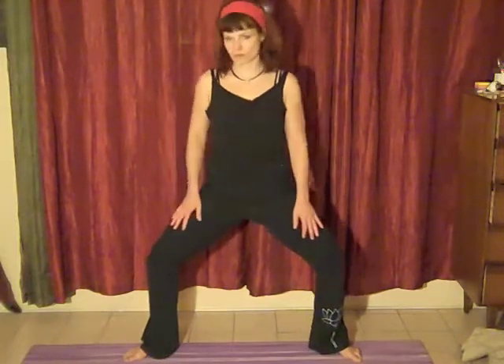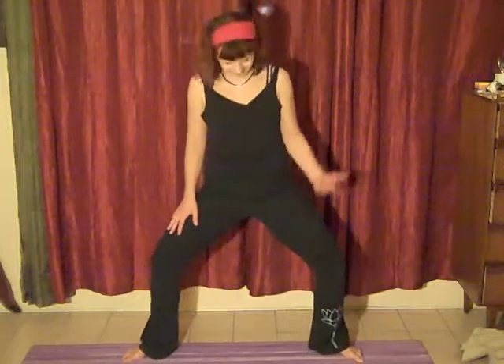We're squatting now. The thighs are engaged. You might be feeling the thighs a little bit. We're just going to breathe a few times. Inhale, drawing the energy up through the earth. Exhaling, sending it back down.